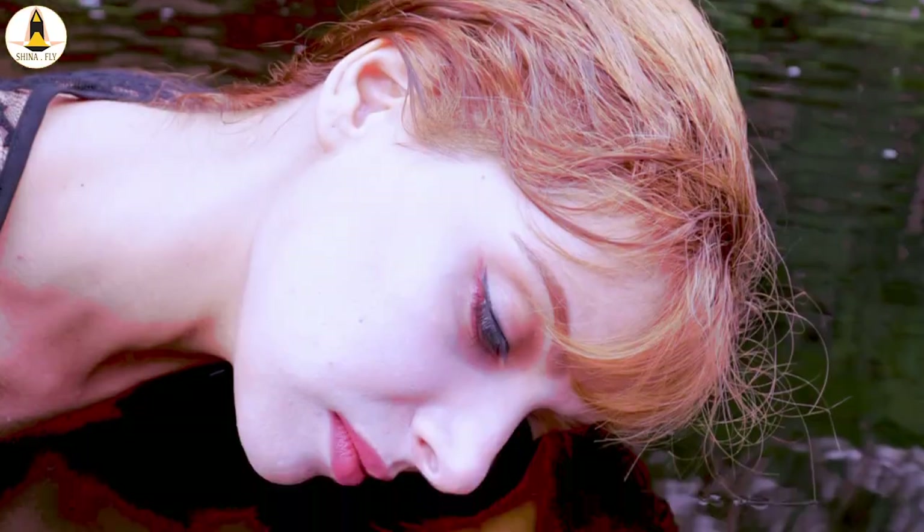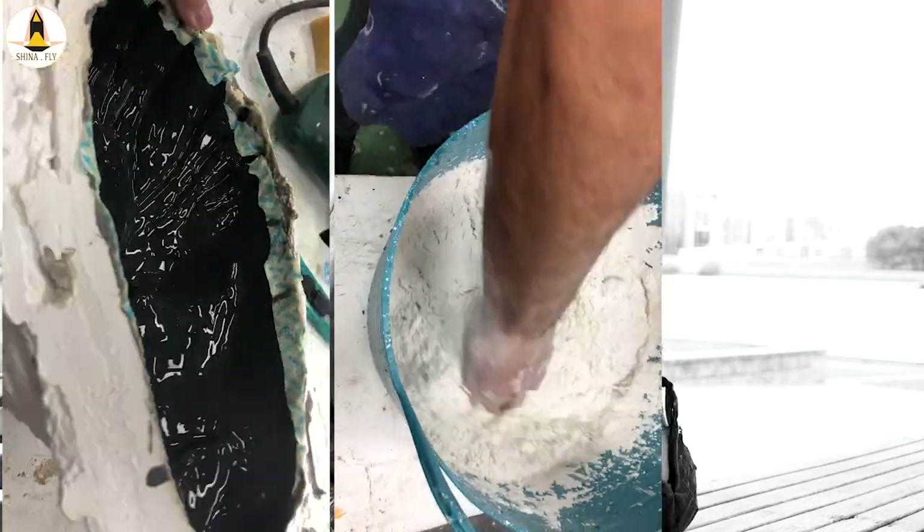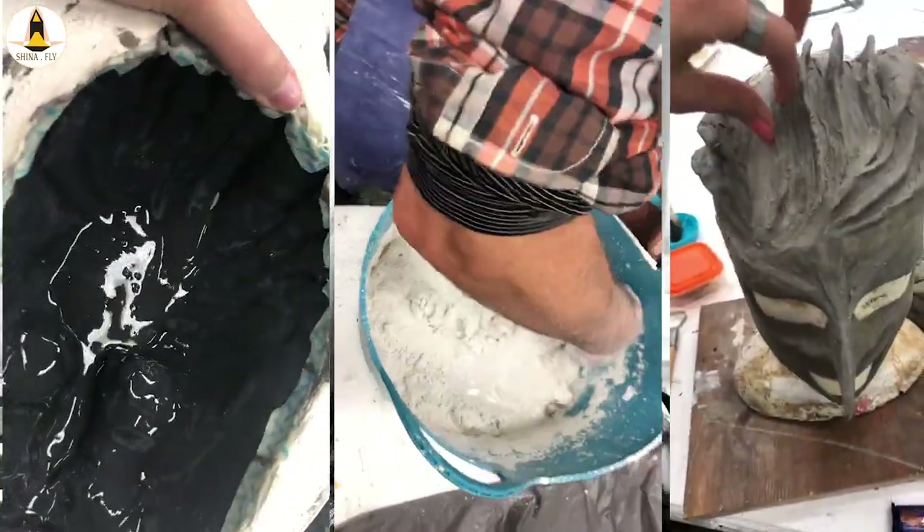No matter what the reason is for you to watch this video, we don't judge you. Also, by knowing the technique that I'm using here, you get to know a bit about molding, casting, and clay sculpting. So if you want to know about any of those, wear your aprons and follow me.